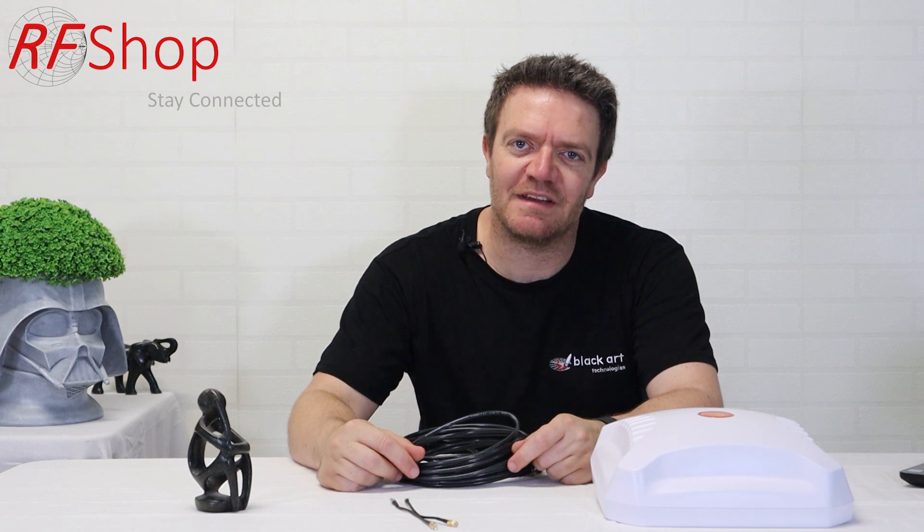Good day everyone, it's David here from RF Shop. In this product blitz video, I present to you the 5G-ready 4G antenna kit, which we also call the Performance MIMO Antenna Kit.